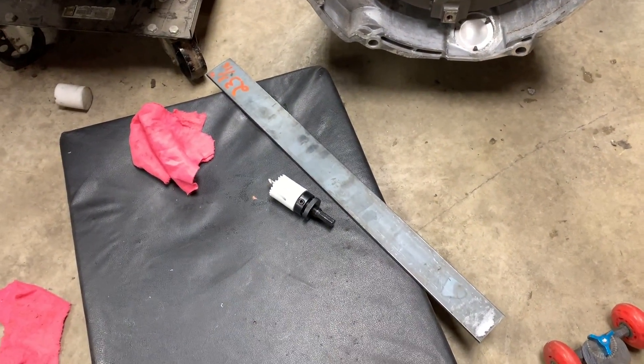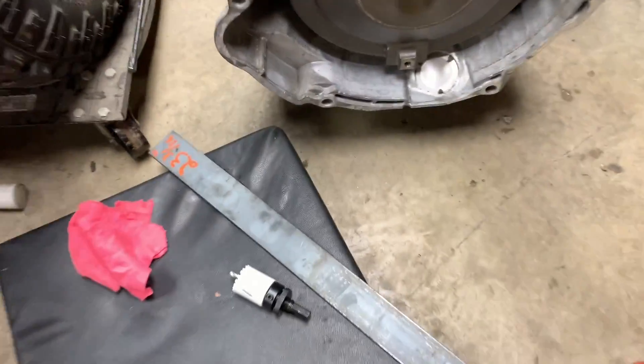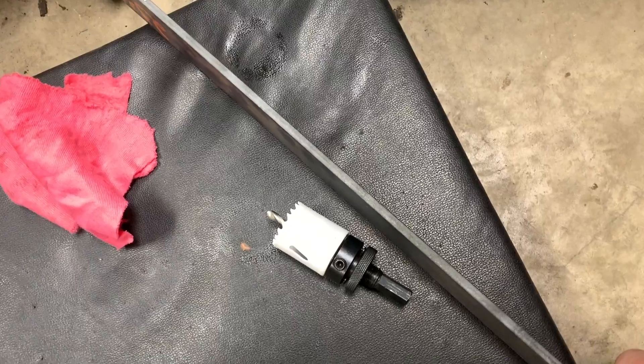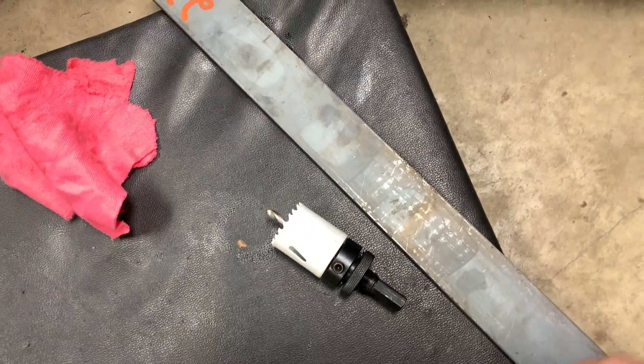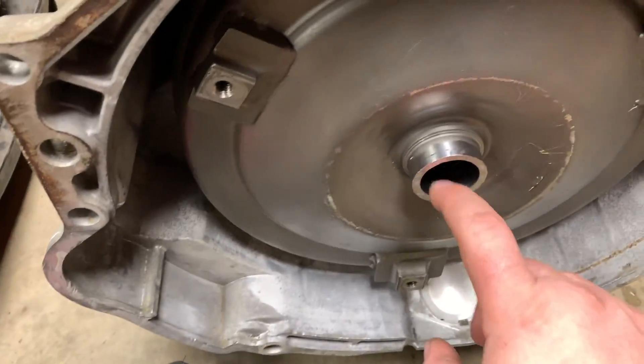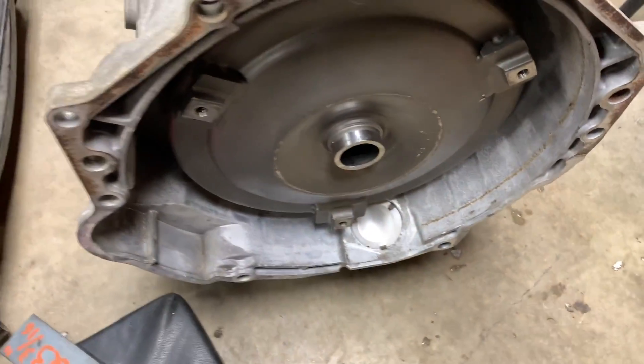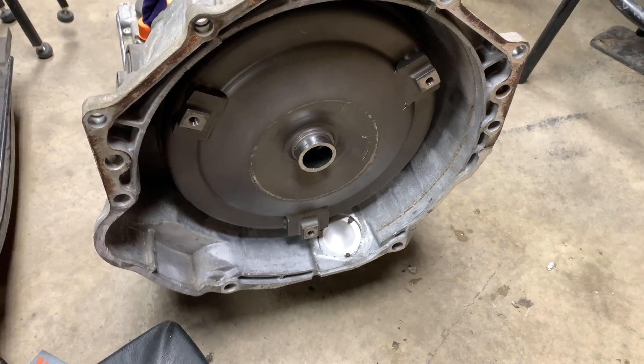I got an inch and a half hole saw. I got that piece of metal right here - I believe that's probably about a quarter inch thick. Gonna hole saw through that, fit it up in there, put a real good bevel in it, and then weld her shut and hope for the best.